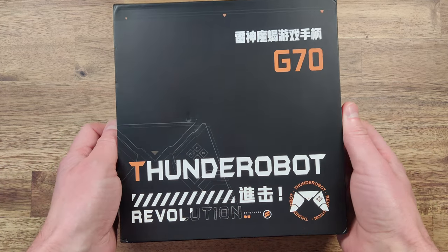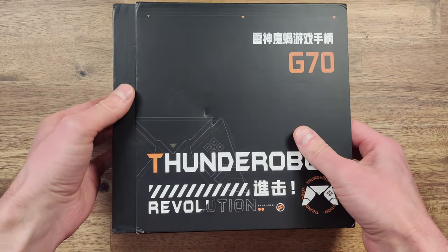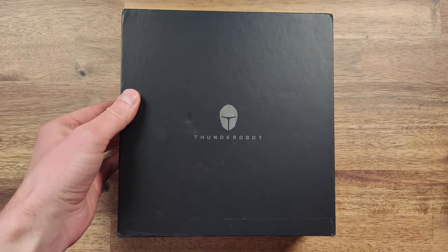The ThunderRobot G70 is a lesser known option in the market, but on closer inspection it appears to be a solid and comfortable controller.